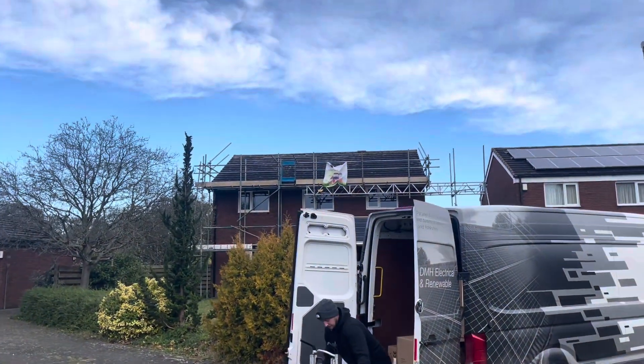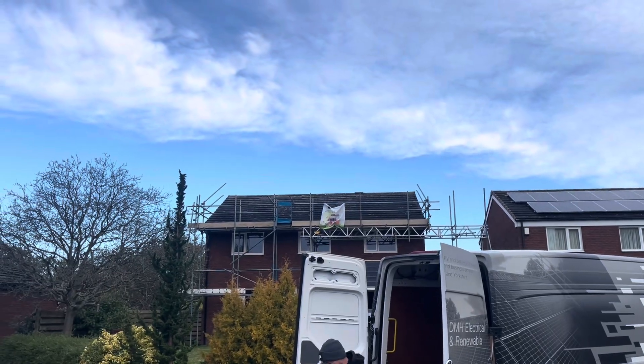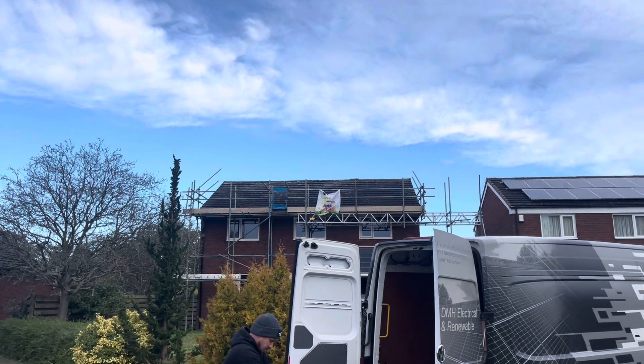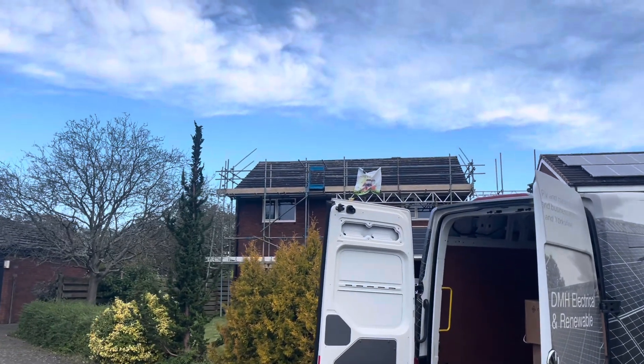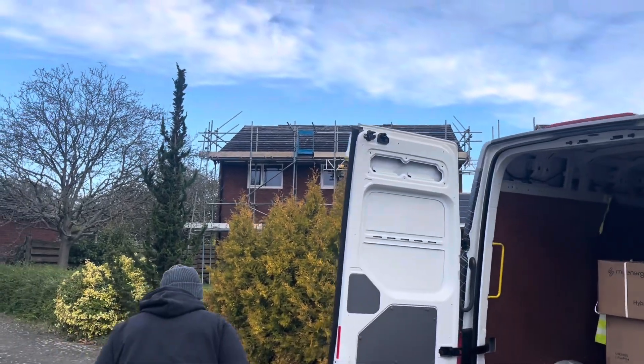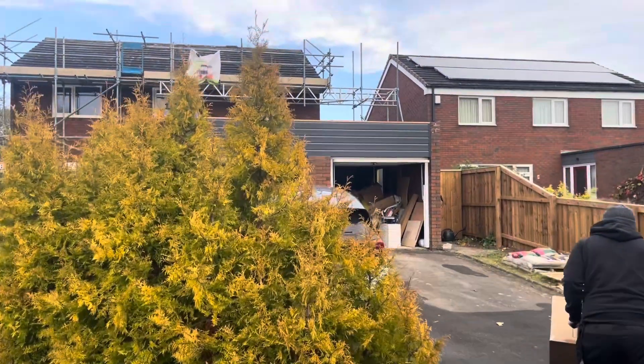On this house we are having 16 JA 435 bifacial panels on the roof. They are finished with solar skirt, mounted on Van der Volk, and they feed down to our inverter using four-core PV Ultra cable.